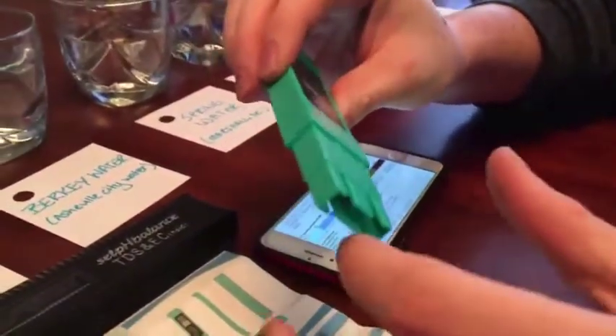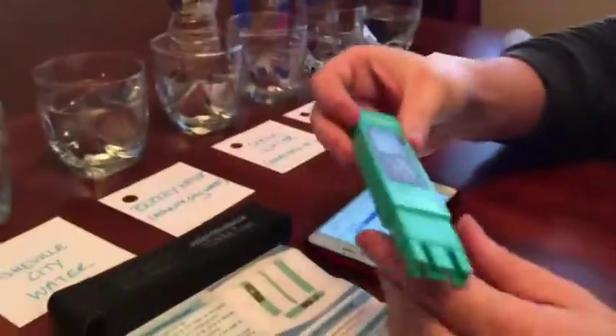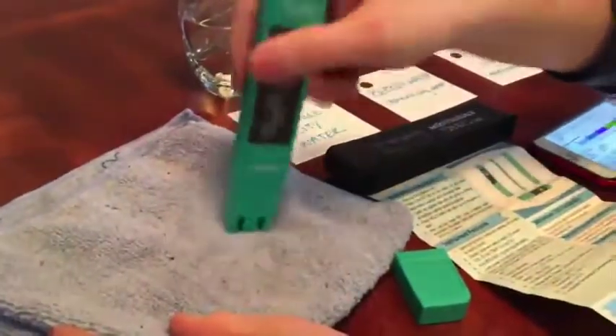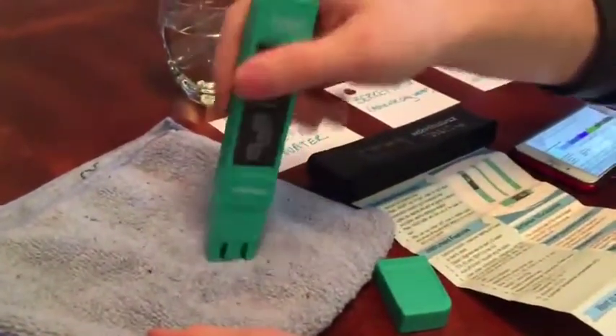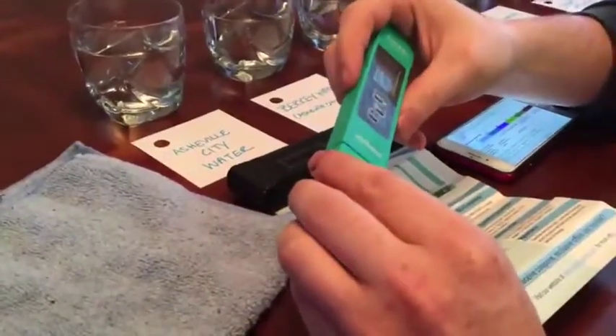Following the directions, we remove the protective cap. You always want to be protective of the tips — there's a little plastic there and you don't want to drop it or submerge it completely in solution. After using it, dab out the water and let it dry before putting the cap back on to store.